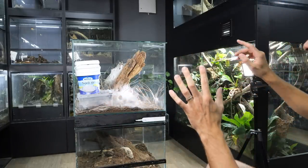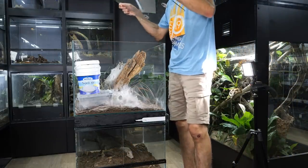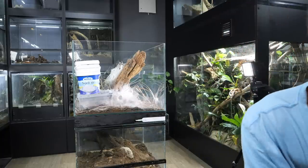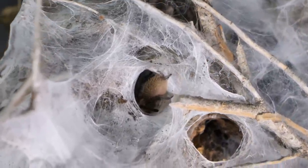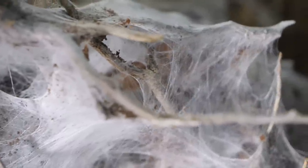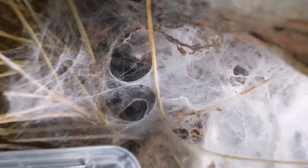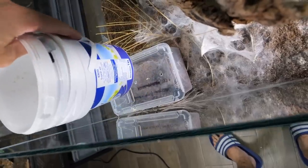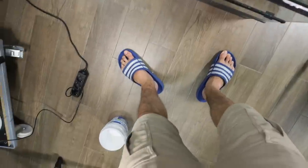I need to gently remove the top lid because I can see a couple of slings outside already. I'll take the camera now so you can see them. There is one sling, and behind it there's another one. I think I also spotted the female — yes, she's right there, visible through the webbing. Now I gently remove the clips and open up the lid. Check these guys out — they really want to go out. Sorry you can see my flip-flops; it is hot.